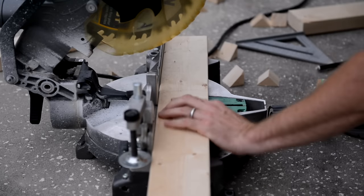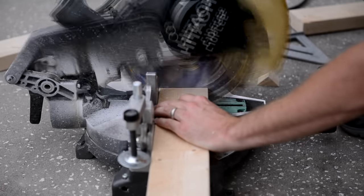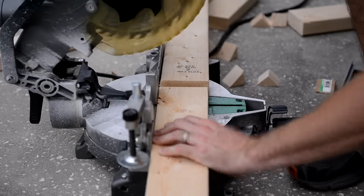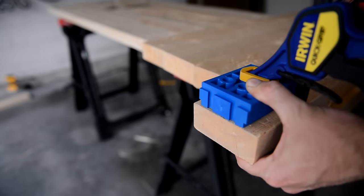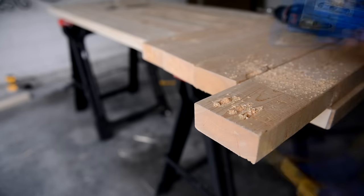Here I'm cutting the four legs. They will be 34 and a half inches long. Each leg is getting three pocket holes on one side only — because three is better than two.